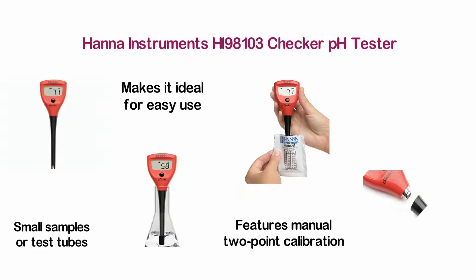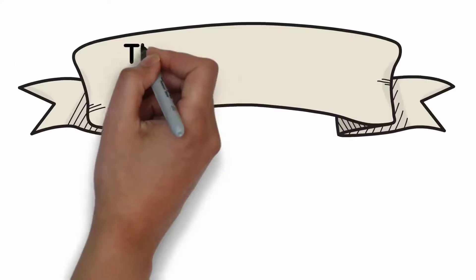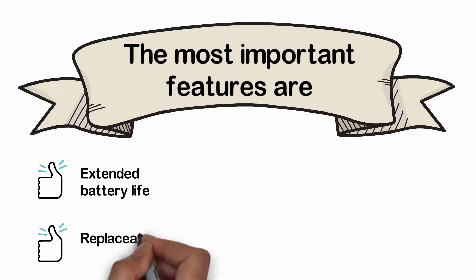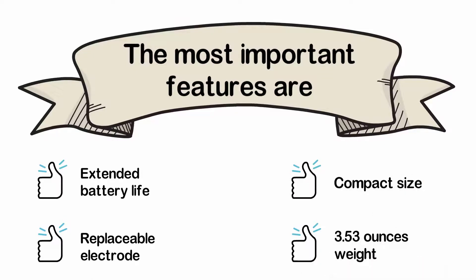Designed with a single-line LCD display screen that ensures easy viewing. The most important features are: extended battery life, replaceable electrode, compact size, and 3.53 ounces weight.